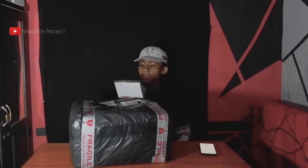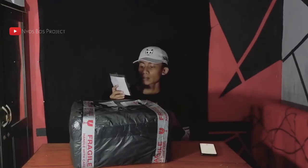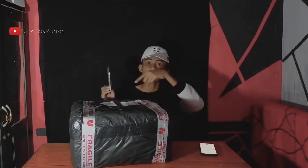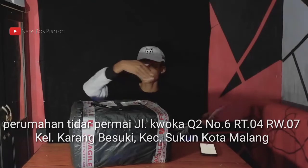Sekedar info, Rumah Drone Malang atau rumah service di Malang yaitu bertepatan di perumahan Tidar Permai. Ini disini alamatnya nanti. Langsung saja kalian bisa hubungi kontak di bawah juga.